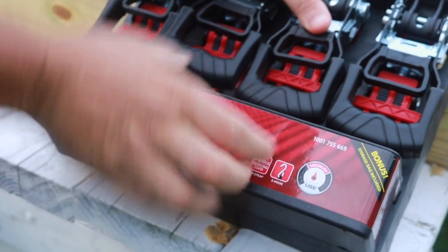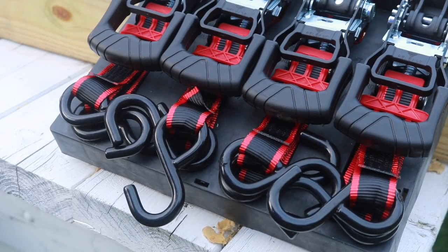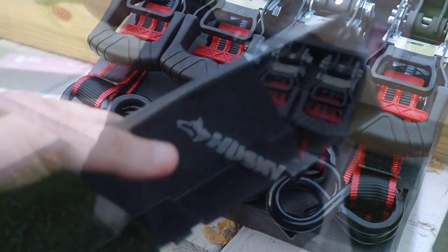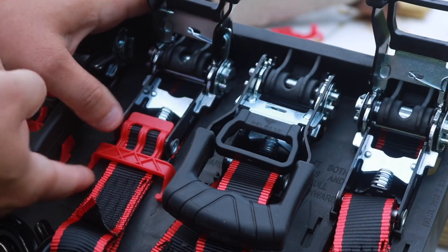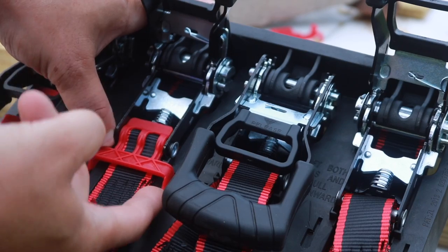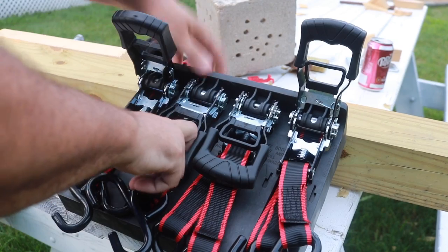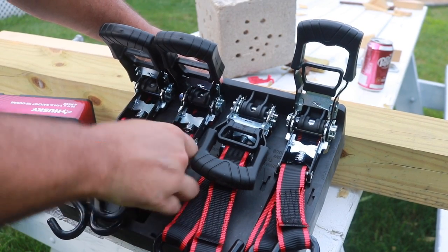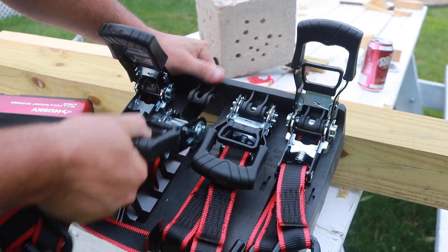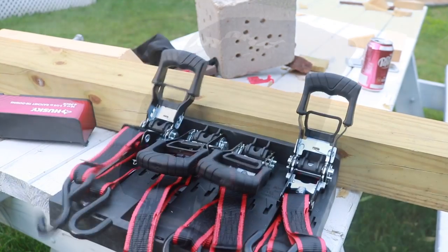This is actually a lot easier than you think. You just have to pull this bottom piece off like so right here. Now once you remove that, you will find a carrying bag for these. All you have to do now is pull up on these little tabs right here. Once they're up, pull this down. Now once you remove that tab, all you got to do is lift up on the ratchet, pull the straps out, and then pull down. That is how you take them out of the case.